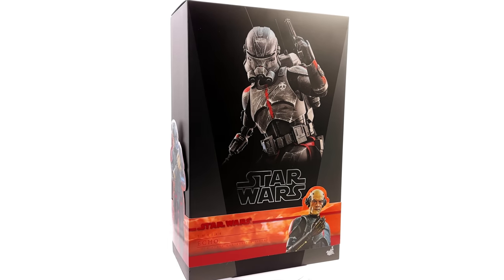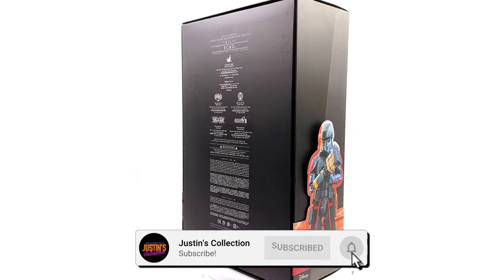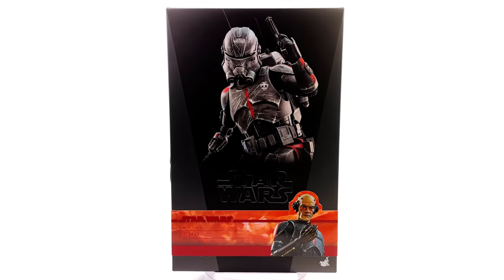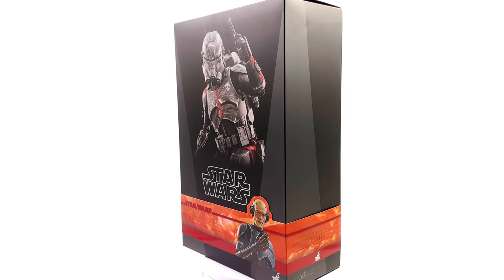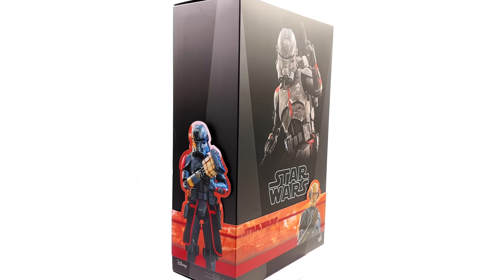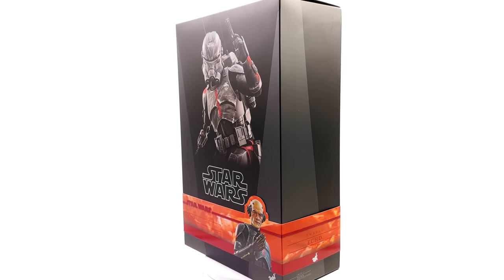Hello ladies and gentlemen and welcome back to my channel for another Hot Toys Star Wars 1/6 scale figure unboxing and review. Today we are taking a look at our first Bad Batch figure, none other than Echo. I'm a huge fan of Echo — I enjoyed the show for what it was, so I'm pretty excited to get him out here. I got mine from toyswonderland.com, link in the description below. They do have installment plans and a points-based reward system.